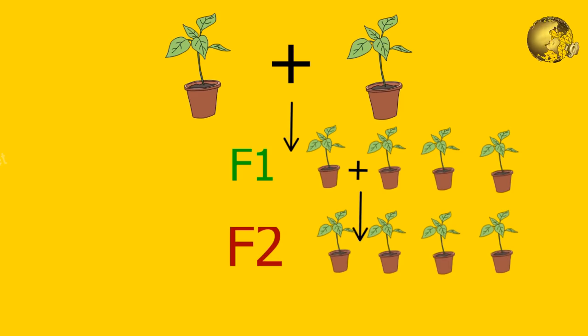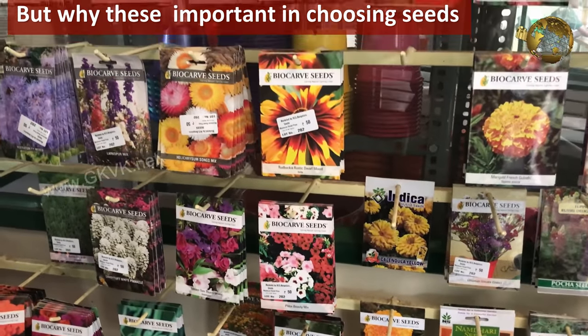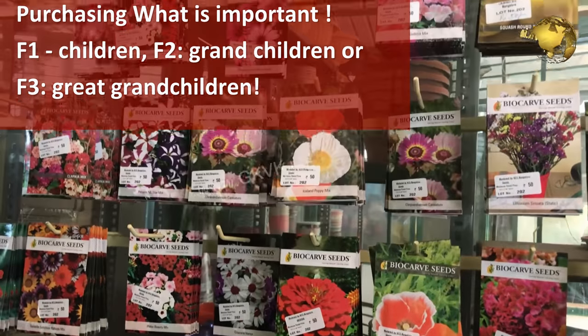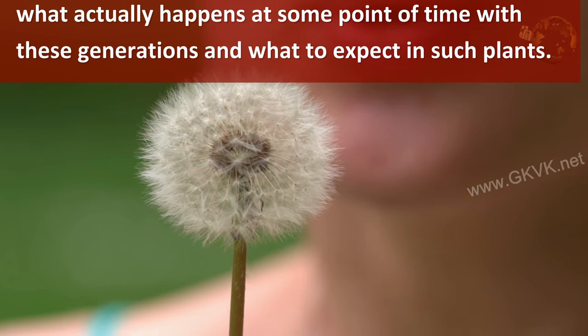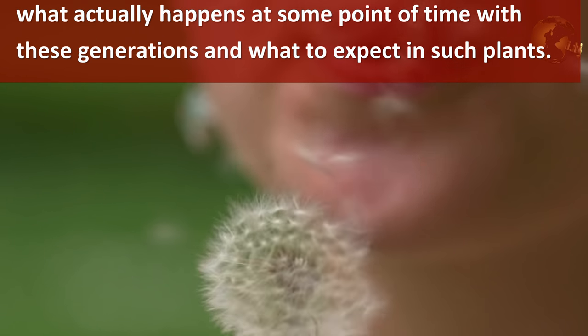But why are these numbers so important when choosing seeds at a garden store or even purchasing online? You must know what you are purchasing — whether you are purchasing children, grandchildren or great grandchildren. So what actually happens across these generations and what can you expect from such plants? We will look into this now.